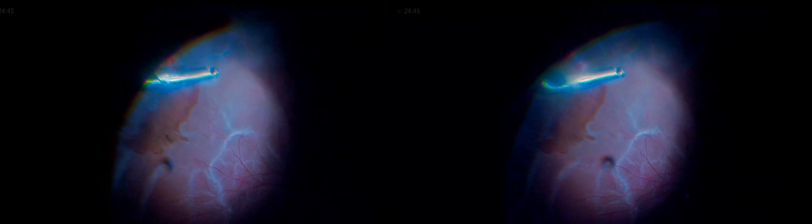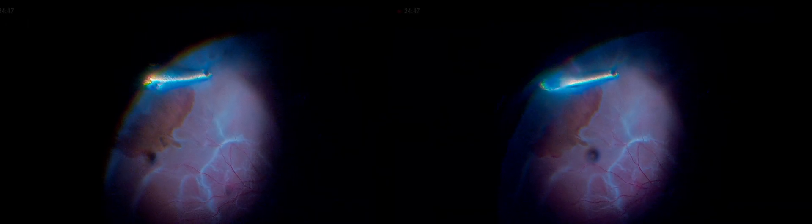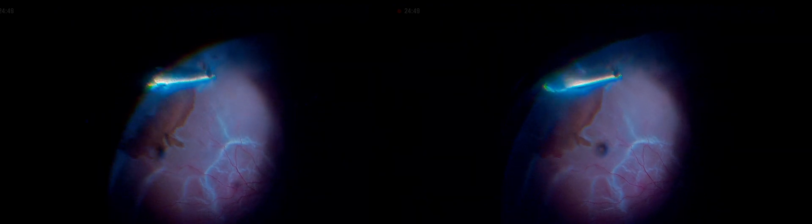Now we are relieving the superior part. You don't really need to pursue the retina — the retina comes towards the cutter. And now inferiorly, so that you relieve the retina thoroughly.